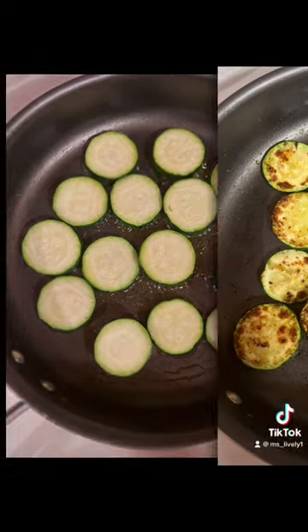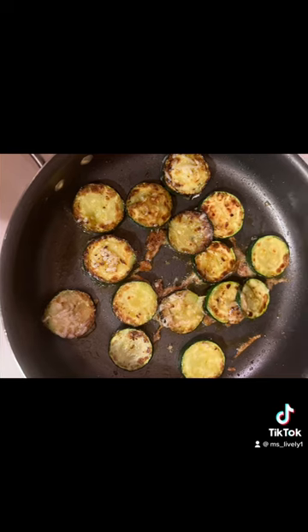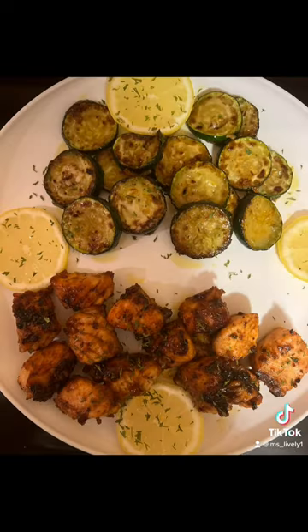There in a separate frying pan, I added my zucchini, let them sauté on both sides, added the parmesan cheese, and here you have it.